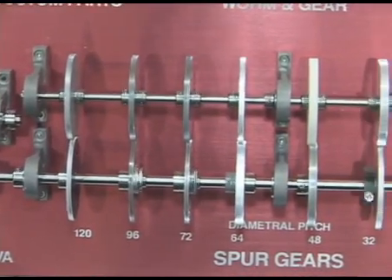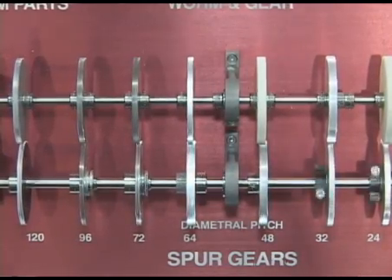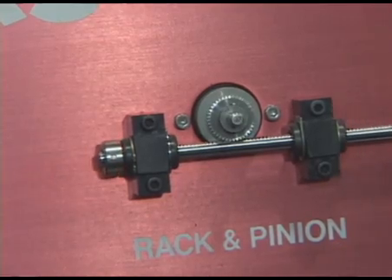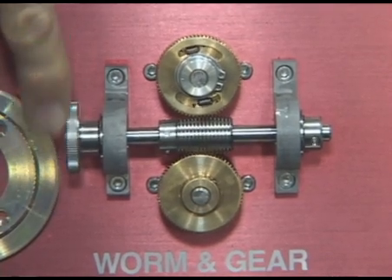We have various spur gears with anti-backlash features so that we can minimize the backlash in our gear systems. We have bevel gears, rack and pinions, various worm and wheel gears, and we also have spiroid or spiral gears.